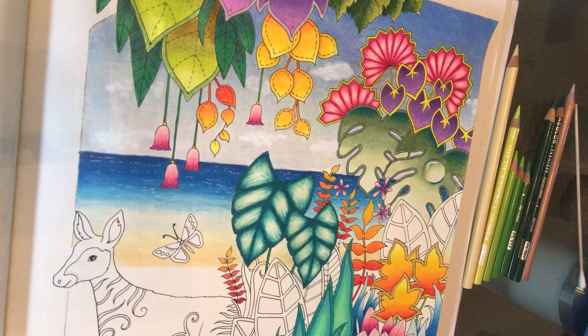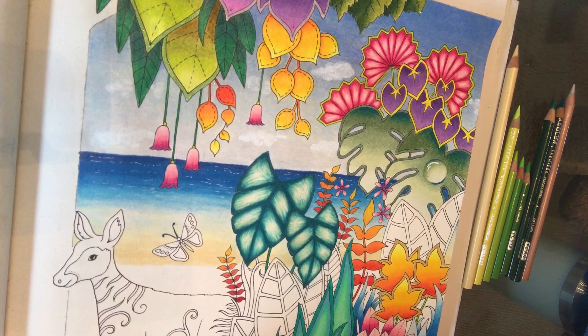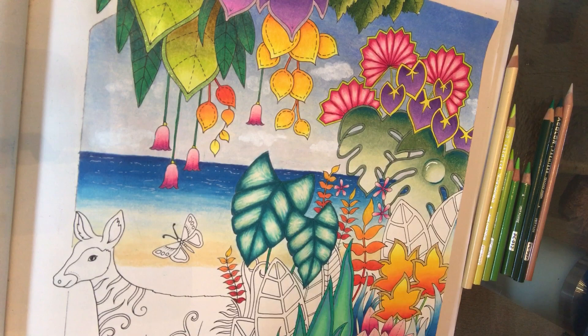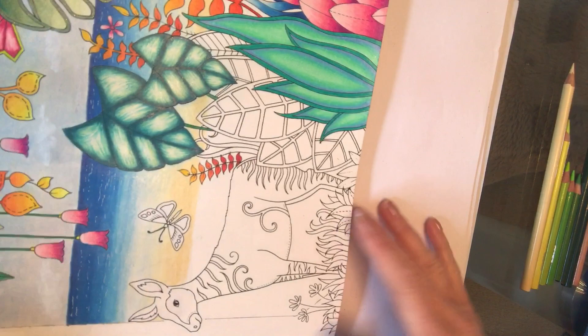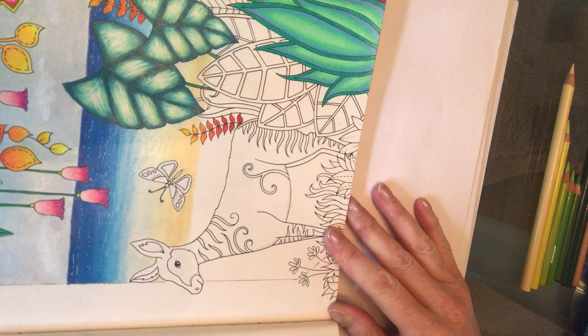Now I'm going to show you the colours for the grassy bank. From yesterday we had eggshell at the bottom of the sand line, so I've got my eggshell out again to blend into that colour. For the grassy bank I've got yellow chartreuse, chartreuse, spring green, apple green, grass green, and peacock green. Some of my pencils are very small now — you could use a pencil extender if yours are really short. I'm going to turn my book around, as we're doing horizontal stripes again just like yesterday, so you can see that section clearly.